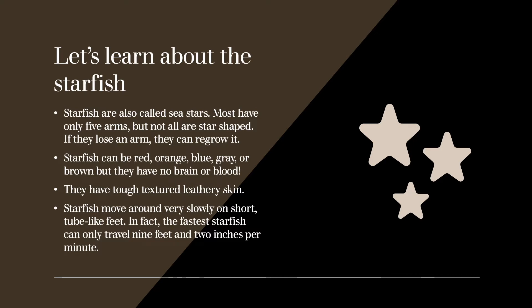Starfish can be red, orange, blue, gray, or brown, but they have no brain or blood. They have tough, textured, leathery skin. Starfish move around very slowly on short tube-like feet. In fact, the fastest starfish can only travel 9 feet and 2 inches per minute.